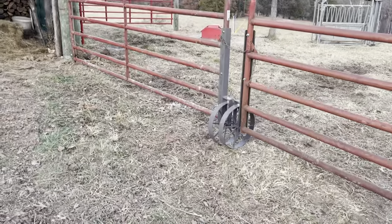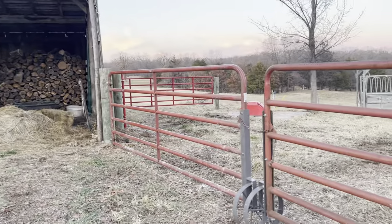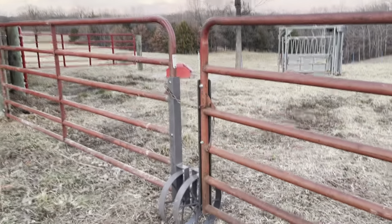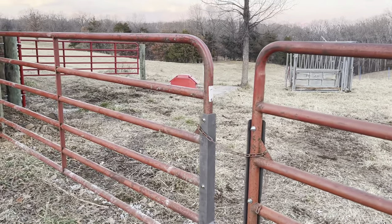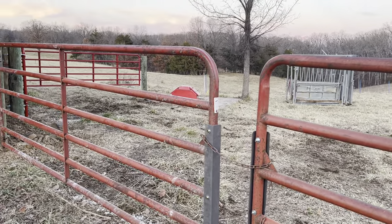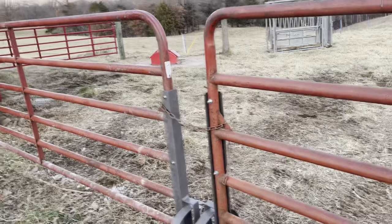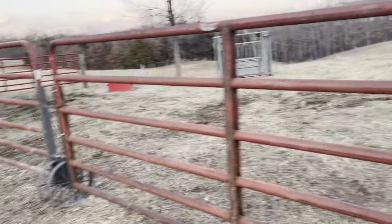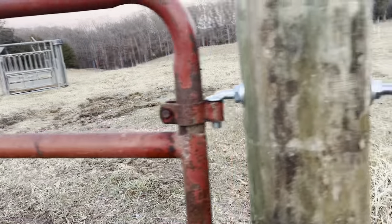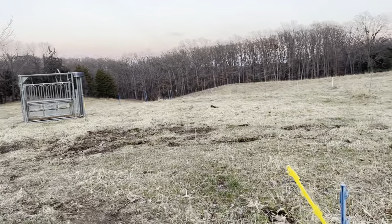Good day folks, this is Greg Judy at Green Pastures Farm. I know it's windy out here, but I'm making a video anyway. What we've done is we tore out the old high tensile wire corral that we had here. We had a five-wire enclosure here of high tensile. We'd run cattle out of the chute — this area would catch them and their baby calf.